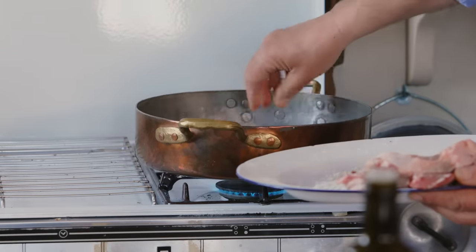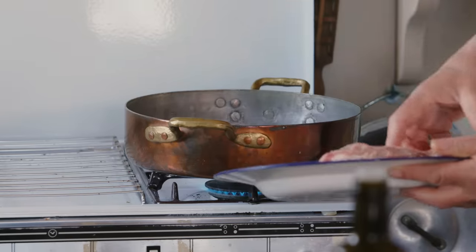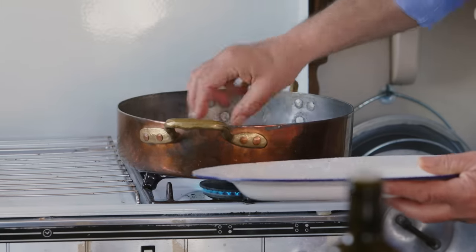Just put one piece in, then put another one, then another one. Let it cook without touching, without moving at all, for about two to three minutes, and then you turn them around.